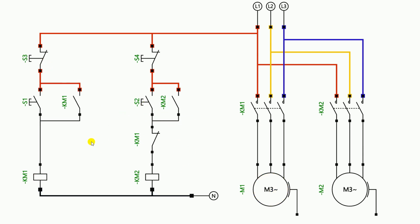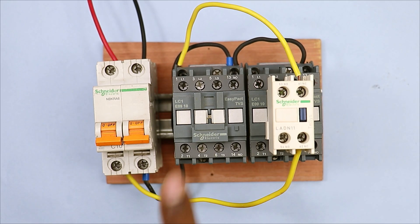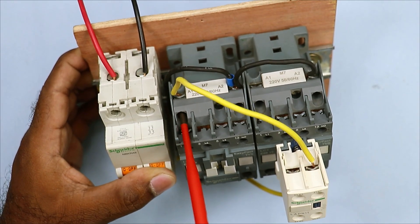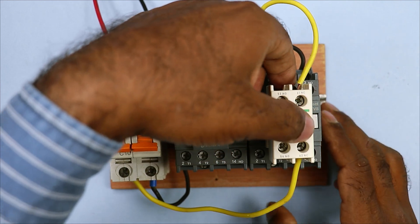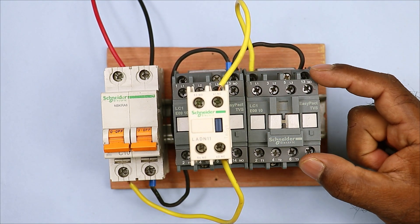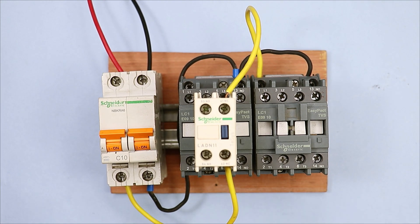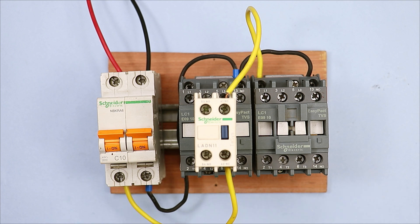Now let's see the interlocking practically. In this wiring we made a connection to start the first contactor. I am removing the phase supply from here and connecting this wire to the A1 terminal of this contactor. After that, I remove the adam block from here and connect it to the first contactor. We have used the NC contact of the first contactor, and the power supply goes through this NC contact to start the second contactor. Now if I start the MCB the second contactor is on. If I then start the first contactor, the second contactor turns off.